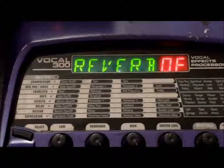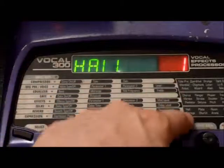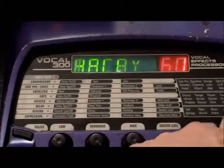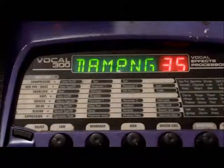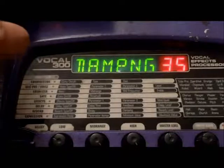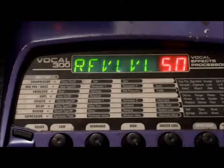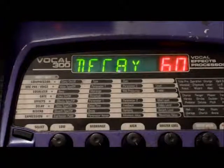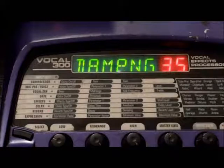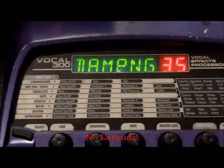The next effect is reverb, and you have a whole selection: hall, garage, plate, church, room, chamber, space, arena. There's a little headphone jack in the back with a slight preamp unit in it. Best idea: if you are new to these effects and this type of concept, plug your headphones in, go in a room, and just listen to how everything works. The better the headphones, the easier your job is going to be with this.